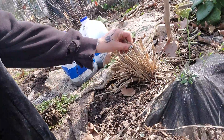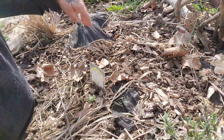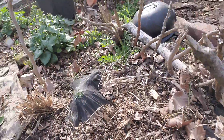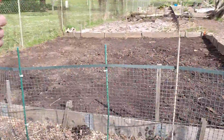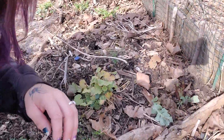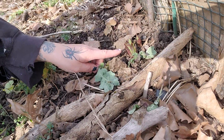This lemongrass might come back. It might not. I got some marshmallow right here. I put some black flower bulbs all throughout this whole garden so they could be coming up anywhere. Black lilies.